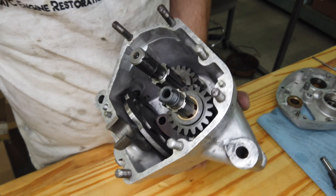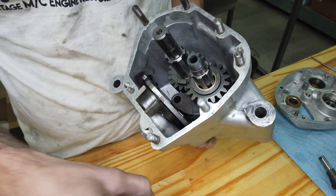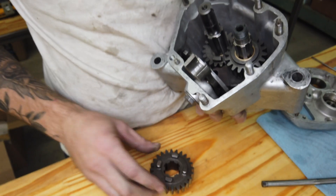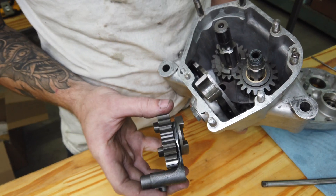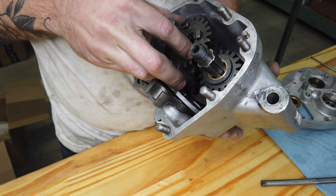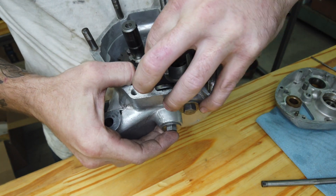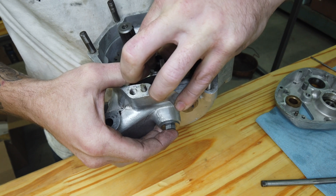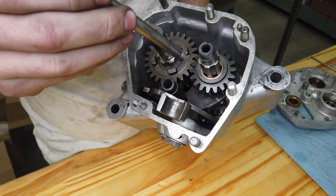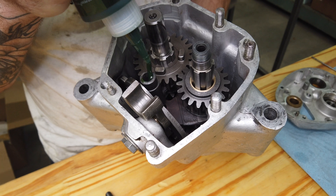Now take second gear layshaft and fit the shift fork on it — the shift fork groove is going to face inward. Slide that down and mesh the gears up, and that fork pin will fall into its respective groove. Now take your spindle — or shaft, whatever you want to call it — lubricate it a little, and slide it through with the threaded side in. Once you wiggle and maneuver everything, if you don't have gravity fighting you it's a little easier. Snug that up and we'll move on to the next step.